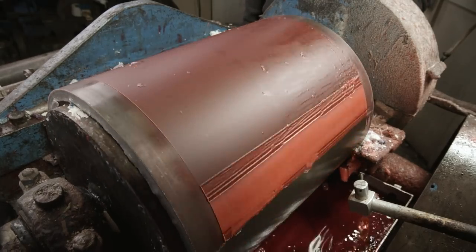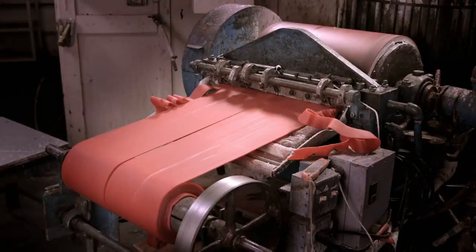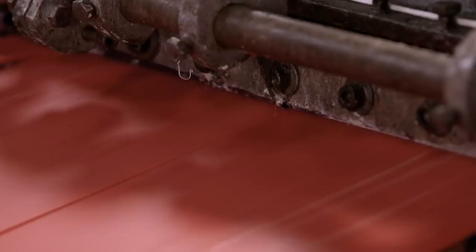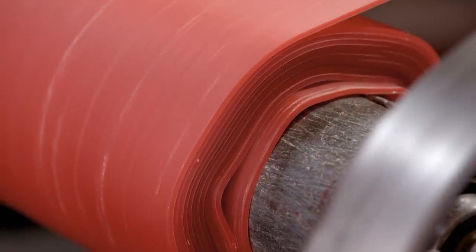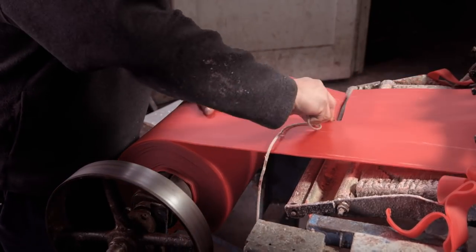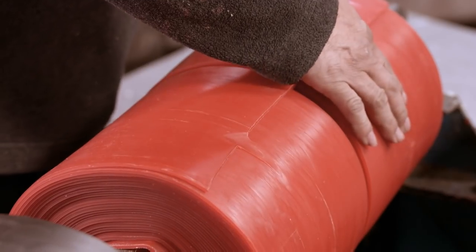As the drum rotates, it picks up the wax, which solidifies on contact with the drum's cooled surface. The wax is then pulled through a small opening to create an even thickness. At this point, the consistency of the wax is similar to that of toffee — but unlike toffee, it's not very sticky, so the layers don't stick together when collected in a roll.